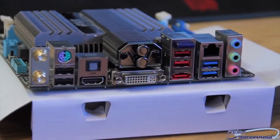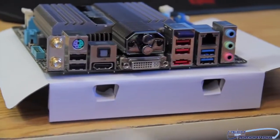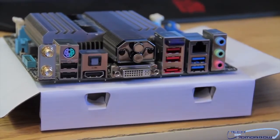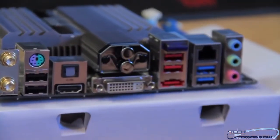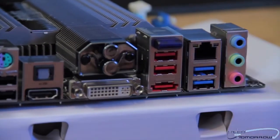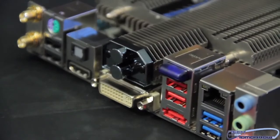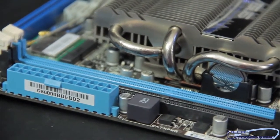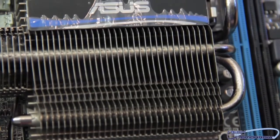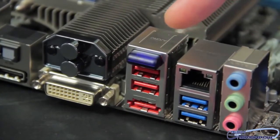Now let's take a look at the rear I/O. To the far side we can see there are two connections for the antennas. Then we have a legacy keyboard and mouse connection, two USB 2.0 connections, digital audio, HDMI, DVI, an additional two USB ports, then eSATA, the LAN port which is Realtek, and then two USB 3.0 connections. The onboard audio is brought by the Realtek ALC892 8-channel high-definition audio codec. The board also features EFI BIOS. Here we see the BT2Go adapter — with this you can wirelessly connect with a lot of different devices in your house and connect them automatically to the board.